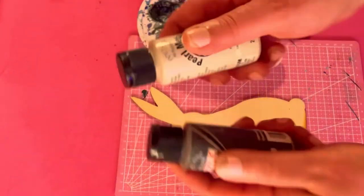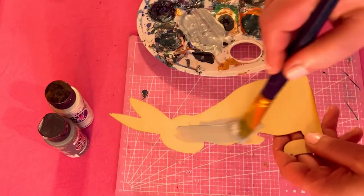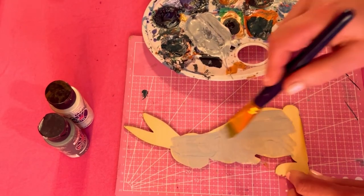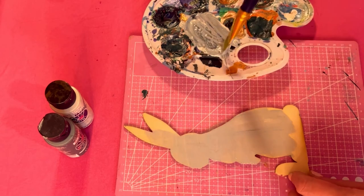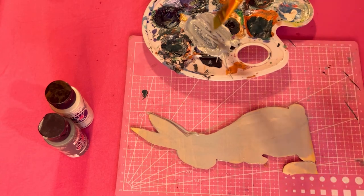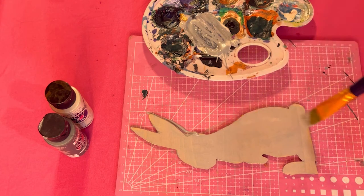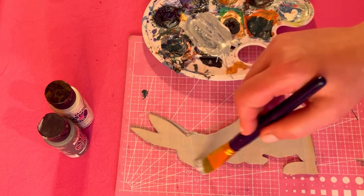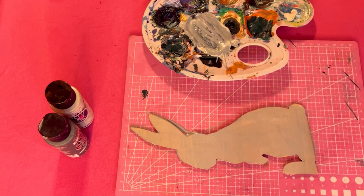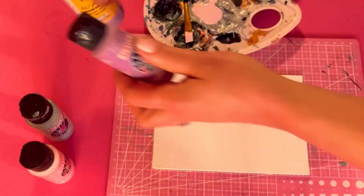I'm going to paint the bunny with this beautiful pearl white and charcoal gray. On camera I'm just going to do one coat, let it dry, and continue to add further coats off camera. I want it to be more of a pearl white with just a little tinge of gray — like a cute little fluffy bunny rabbit — perfect for Ostara, Easter, or springtime.